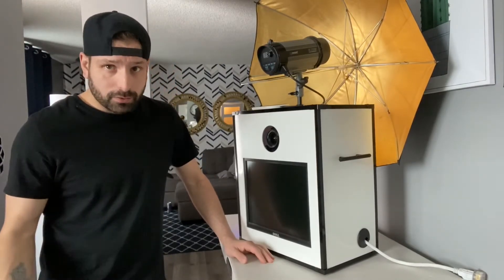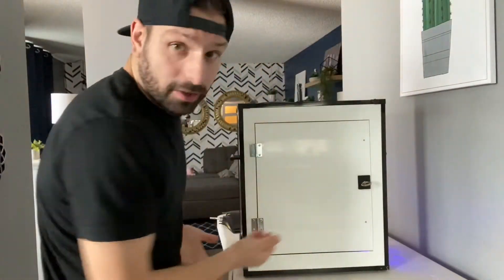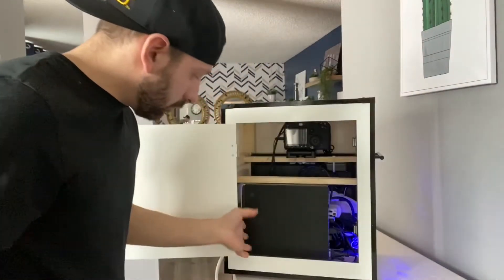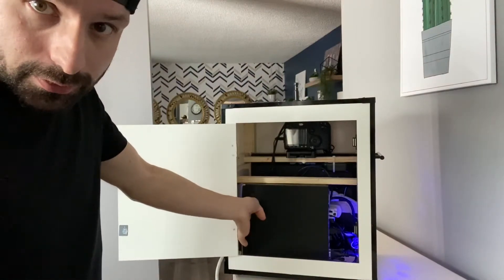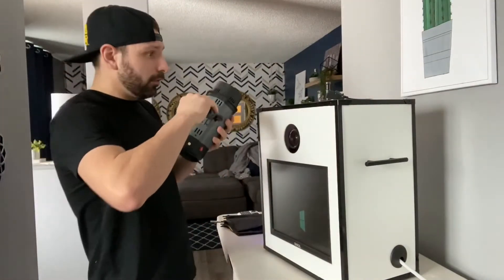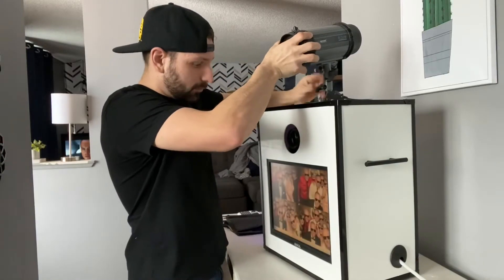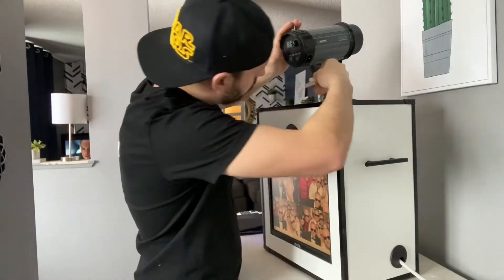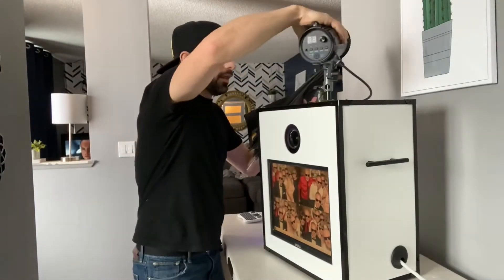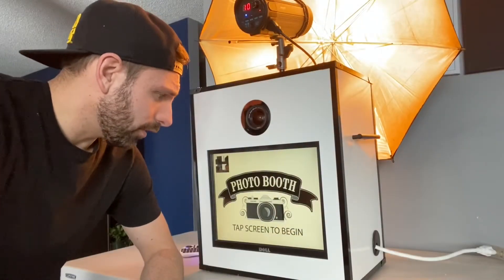The booths are super simple — all you have to do is pick them up from us, plug them in, and they're ready to go. I'm going to show you how easy it is. Once you turn the booth around, you plug it in — it sounds like it's on but that's just the fan running. Pull it open, stick your finger in and press the on button. Take the light and place it on top of the booth, plug it in, and put the umbrella around it.